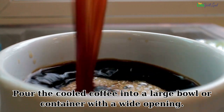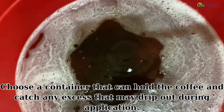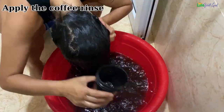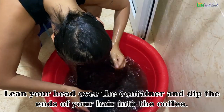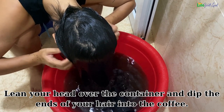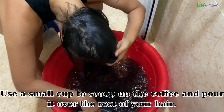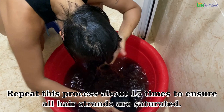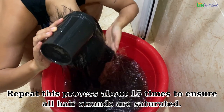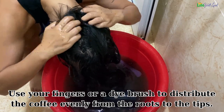Pour the cooled coffee into a large bowl or container with a wide opening — choose one that can hold the coffee and catch any excess that may drip during application. To apply the coffee rinse, position the container in the shower for easy cleanup. Lean your head over the container and dip the ends of your hair into the coffee, then use a small cup to scoop and pour coffee over the rest of your hair. Repeat this about 15 times to saturate all strands, using your fingers or a dye brush to distribute evenly from roots to tips.